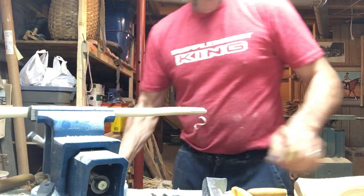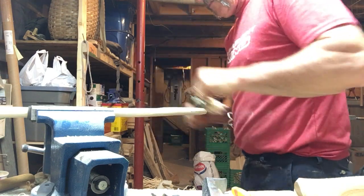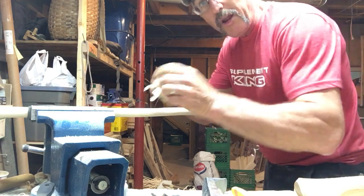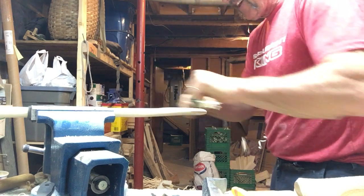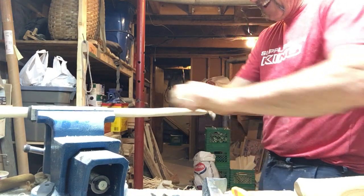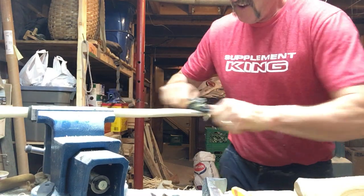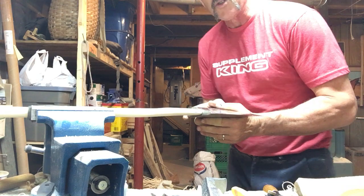Sometimes the grain's going the opposite way and you have to turn your spoke shave and go down — it all depends which way the grain's running. We're almost there. A little bit more out here. I'll round that eye out here in the end. Now I'll check my head again to see and — there we go, I'm on already. Now I need to show you a few things.